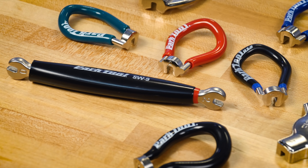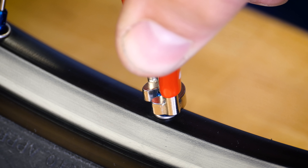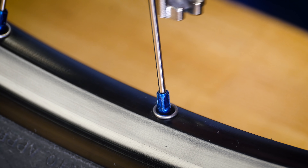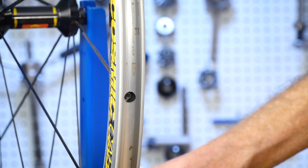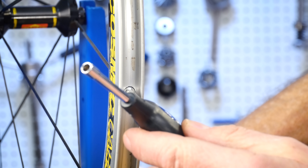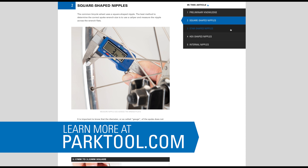The most common nipple design has four wrench flats and is turned by using a spoke wrench. When determining what wrench to use, it is best to use a caliper to determine the width of the flat. Using a spoke wrench that is too large will round the corners of the nipple, so it is important to use the smallest wrench size that fits over the nipple. There are also specially shaped nipples which require special wrenches, and rims can also be manufactured with nipples hidden inside the rim, requiring a special wrench to reach them. Spoke wrench selection is an important part of wheel truing.